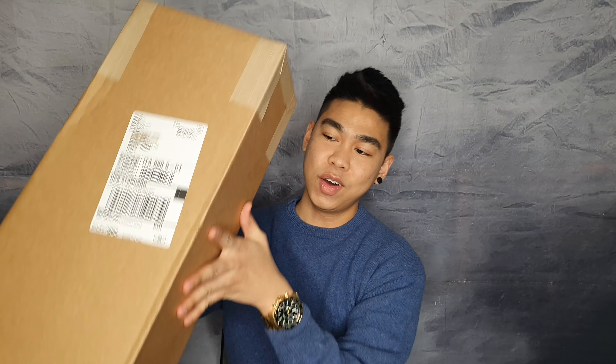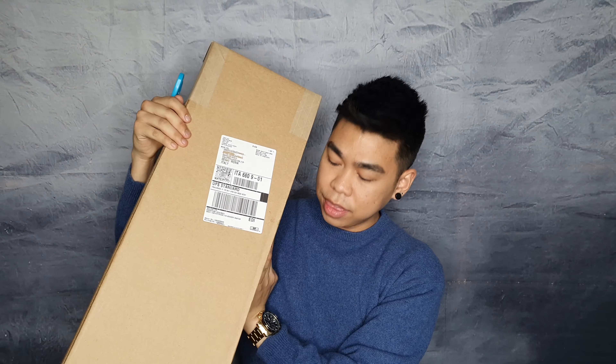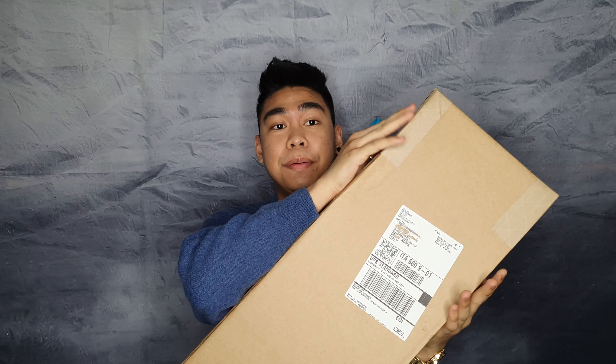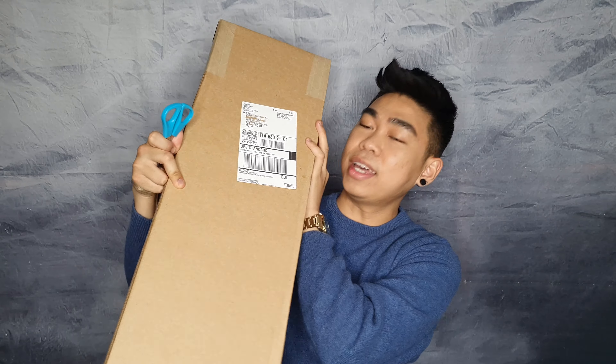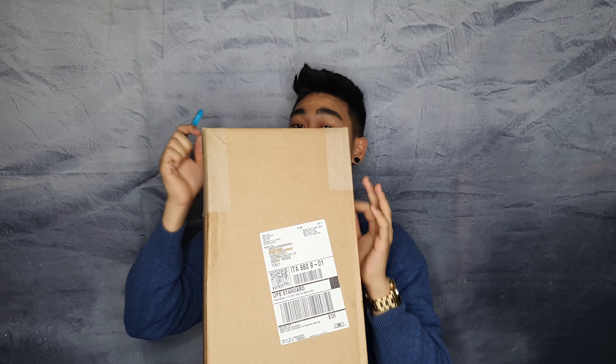Hey, what's up guys, it's me Jonna, and today I'm gonna do another video for you guys — the unboxing of my recently purchased Supreme Spring/Summer 21 Week One, or Week Zero, from the Supreme website or Supreme app. As you can see on the box, you can get a hint of what I've got, so let's start to unbox.